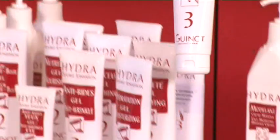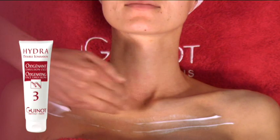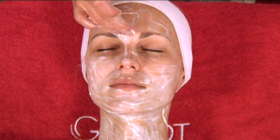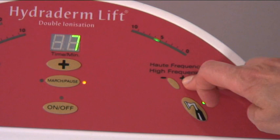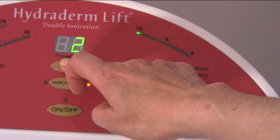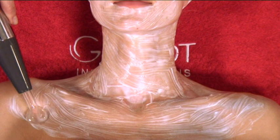Apply an even layer of OZ2 oxygenating emulsion, avoiding the eye contour. Select the high-frequency electrode button and adapt it to the sensitivity of your client's skin. Respect a minimum level of 6 as setting. Set the timer for 5 minutes. Move the high-frequency electrode slowly over the décolleté, neck, and face during these 5 minutes.